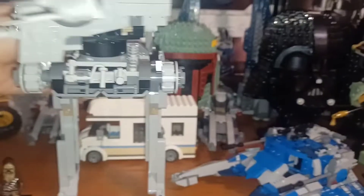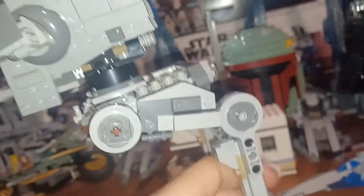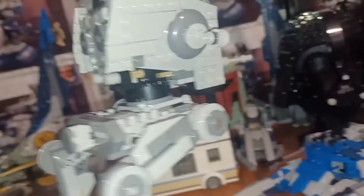This is actually my second AT-ST, which is crazy. It spins all the way around. You get some nice printed pieces — again, no stickers, which I really appreciate because I don't like stickers. There's some greebling here and yeah, it looks good all around.